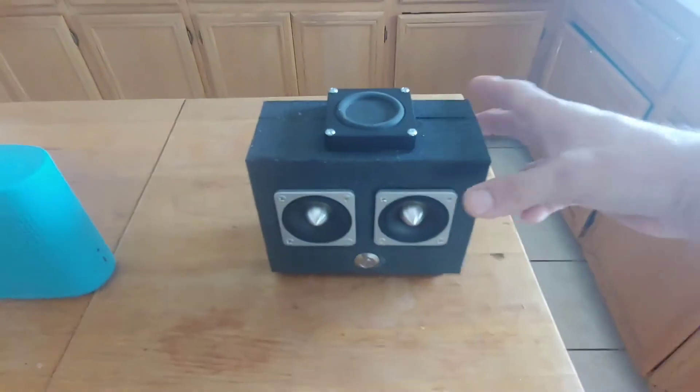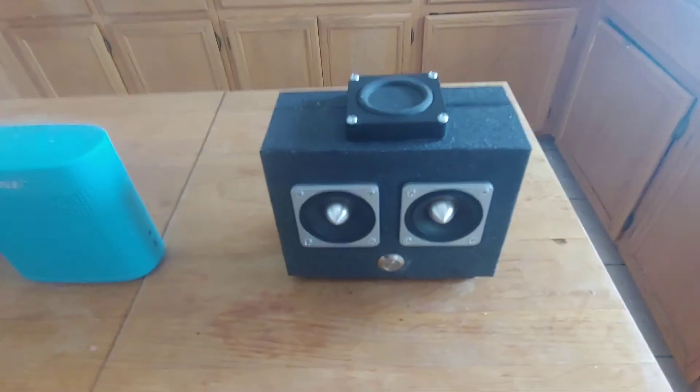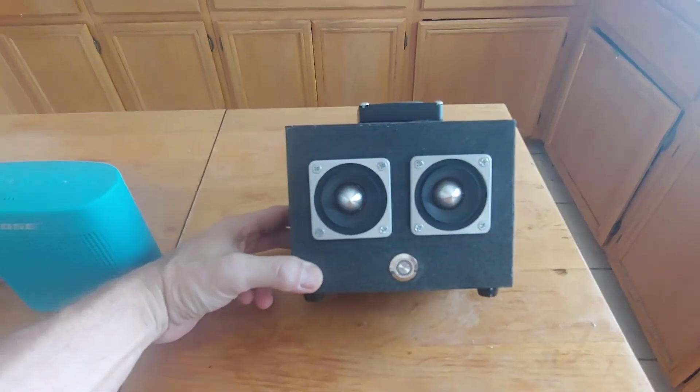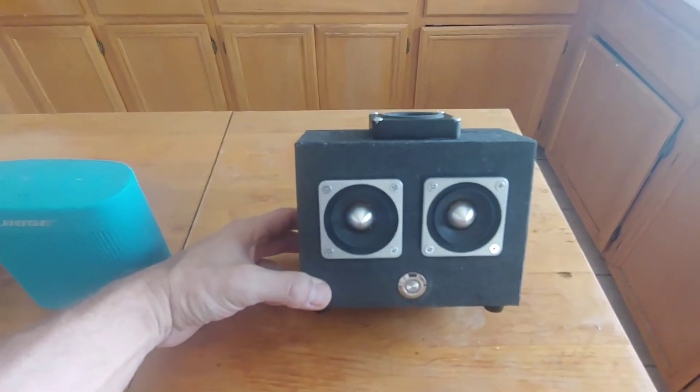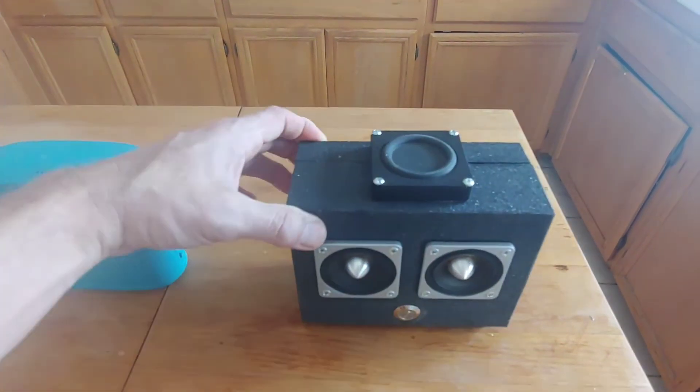So that's where this comes in. I bought the speakers — these are all Tang Band speakers. I bought them at Parts Express, thinking I was going to design an enclosure, 3D print something and put it together, but the walls weren't thick enough. So six, nine months went by.